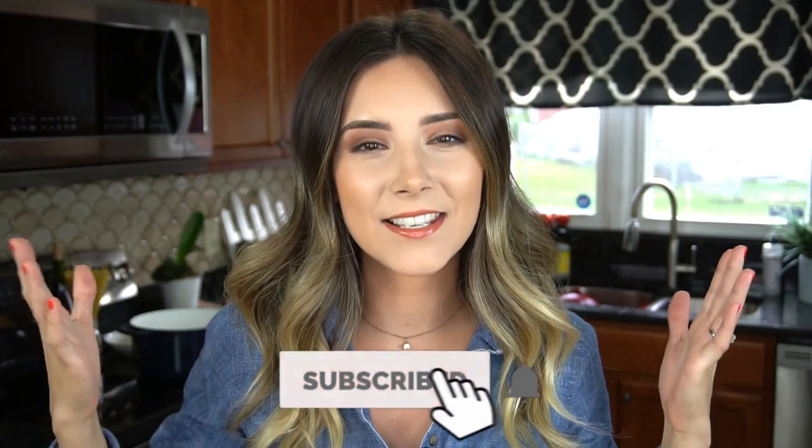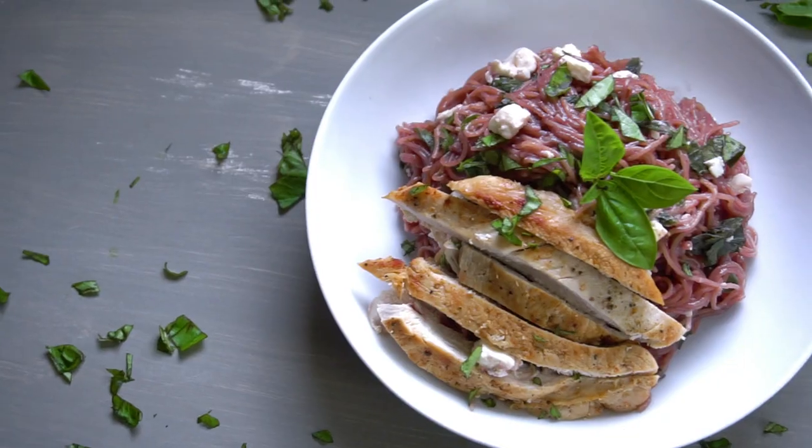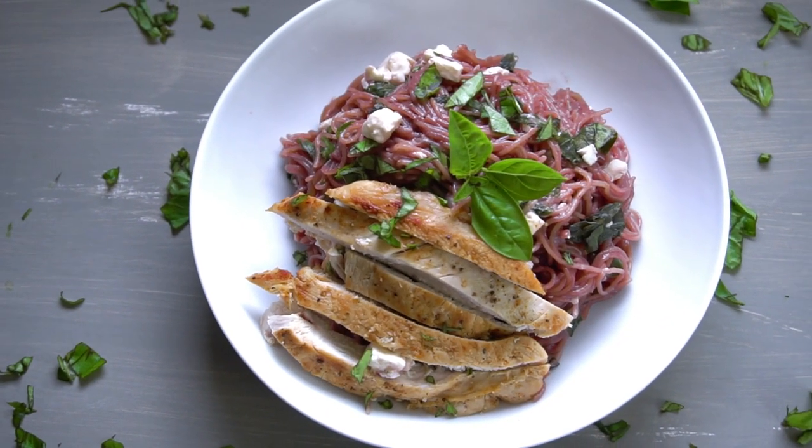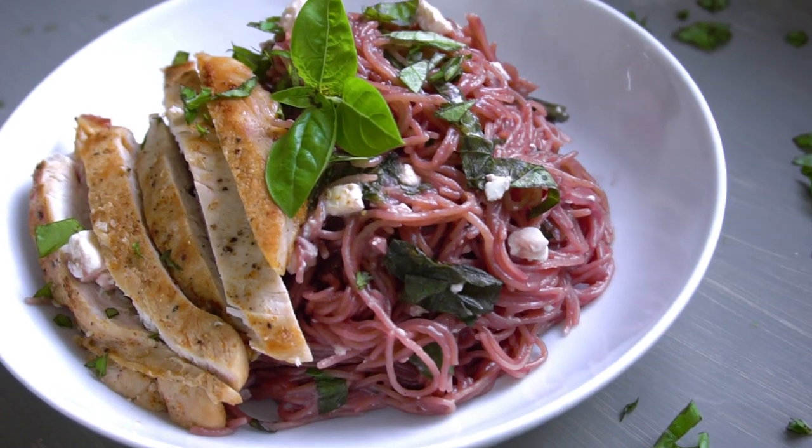Who here does not like easy recipes? Show of hands — I didn't think so. Hey guys, my name is Courtney Budson and this is What's for Din. Today I'm going to be showing you guys the most easy peasy lemon squeezy one pan red wine chicken and pasta. It is so stinking good, it takes no time at all, and if you are a lover of all things wine, you are going to devour this dish.